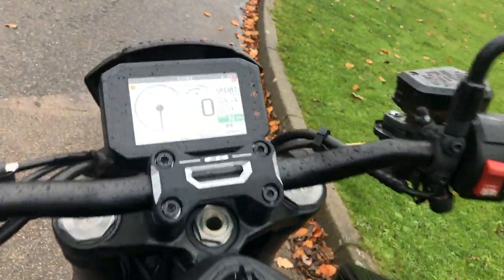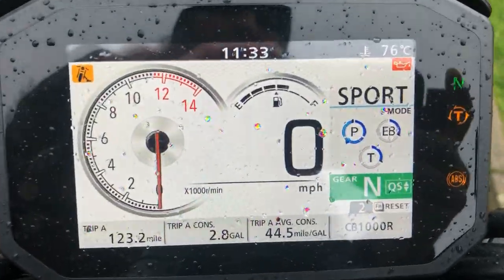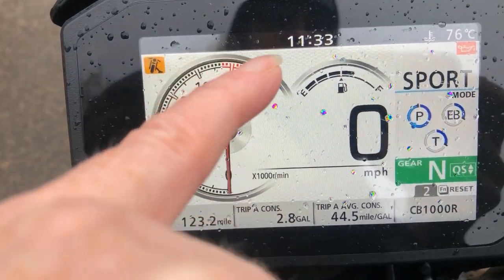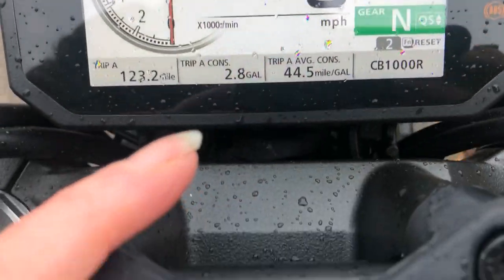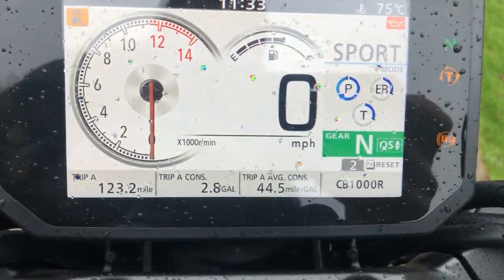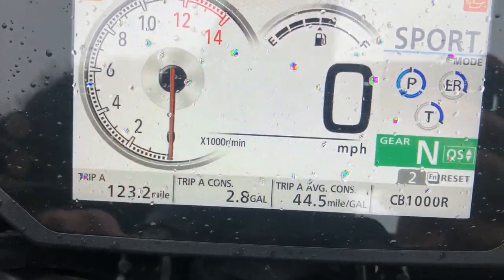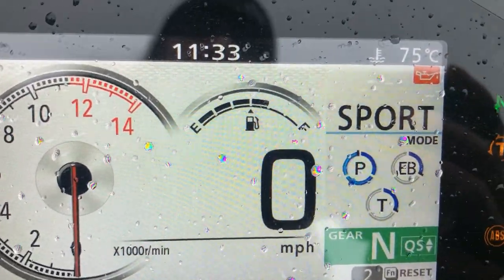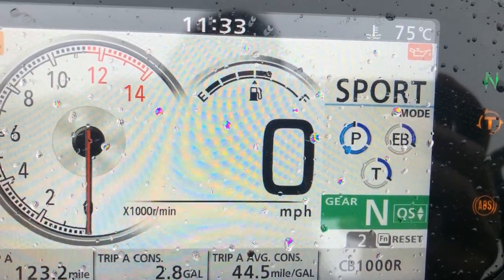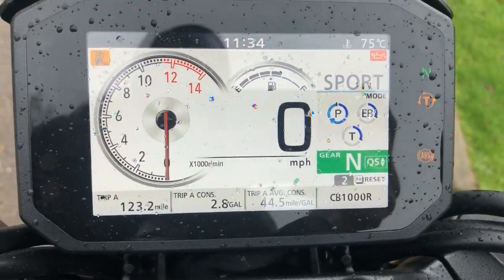So if we go back to the TFT screen — which is newer on this model than mine. You've got the little yellow indicator showing the side stand is down. You've got your traditional rev counter, fuel gauge, speedo. When you're in neutral it comes up in a green box, so it's very prominent. It's got three modes — I've got it in sport. In those modes you can change the power, the engine braking, and the torque. There are three levels within those modes — medium, high, and low — so you can really set the bike up to suit your riding.